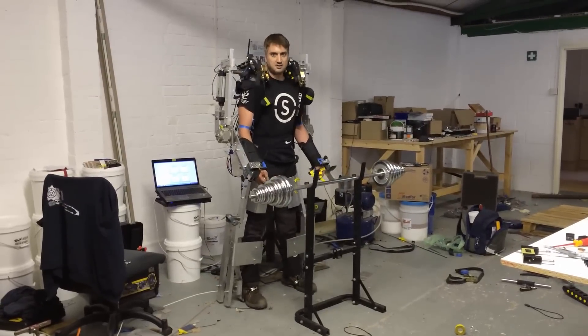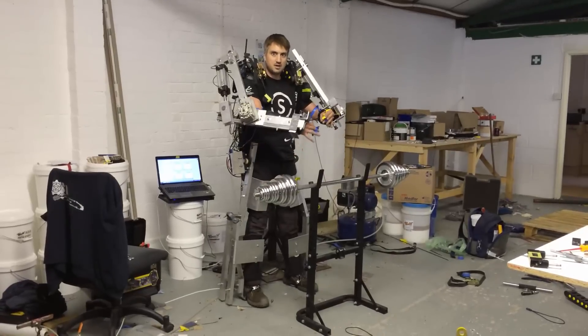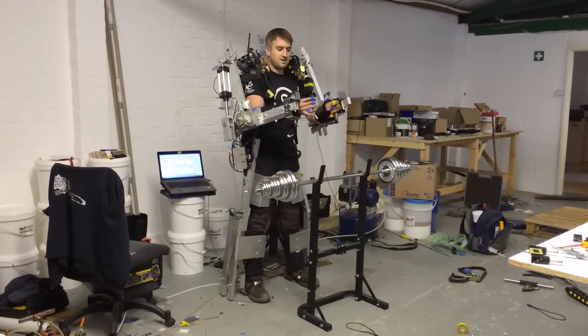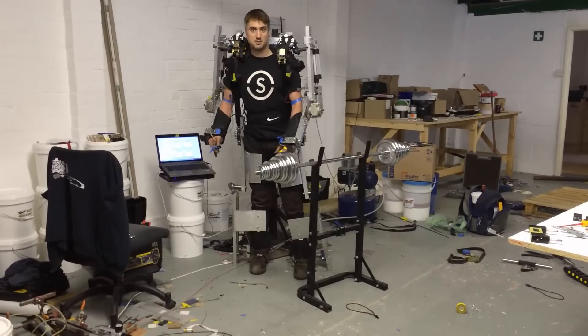Just to demonstrate the degrees of freedom of the arms when actuated — you can move up, move in, out, back down, and wander around. It comes to the wind reasonably nicely.